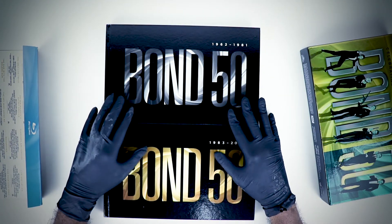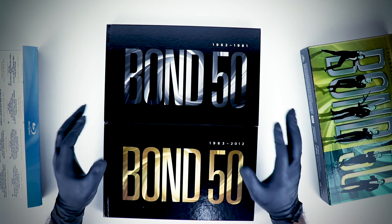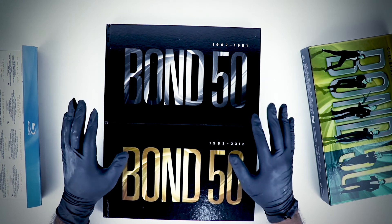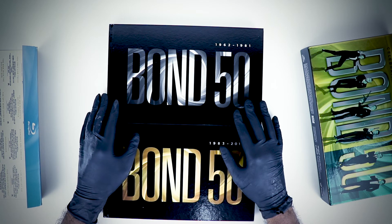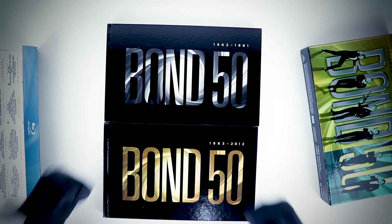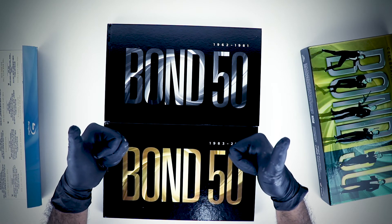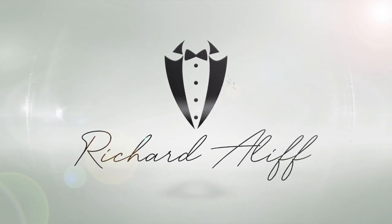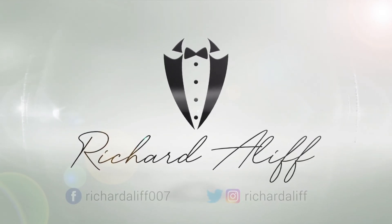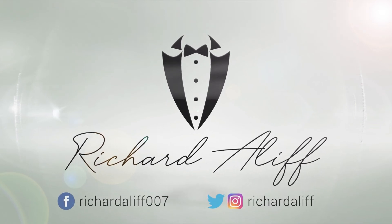Nevertheless, it is always beautiful — I really love it. If you guys have any questions, please post them in the comments section below. If you liked this video, please smash the like button and do subscribe for more content from me. I will see you guys in my next video — peace!